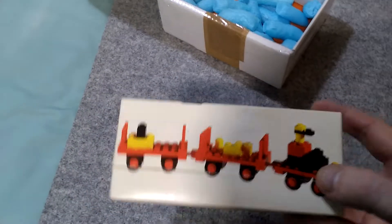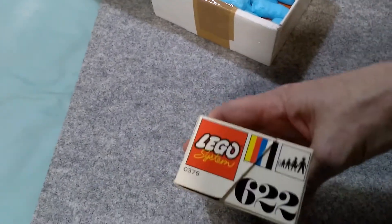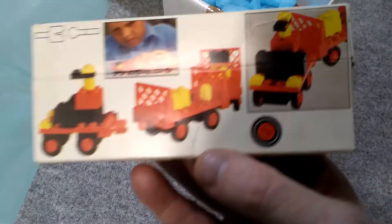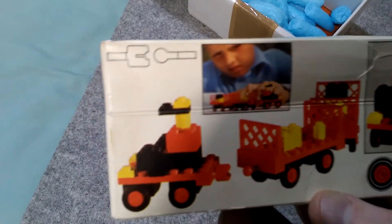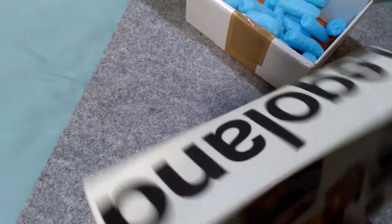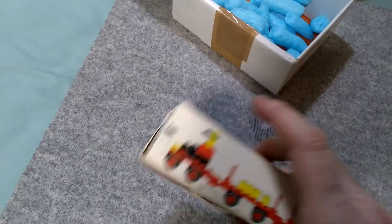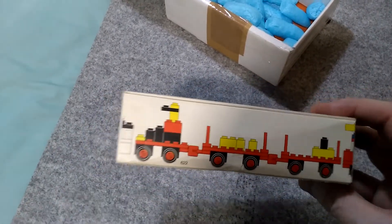So let's have a look at the box — here it is, in very good condition for its age. There's the symbol showing the mini wheel logo, some kid playing with it and a demonstration of the couplings. And this is the Legoland top, the end, and the bottom picture showing you what it is.